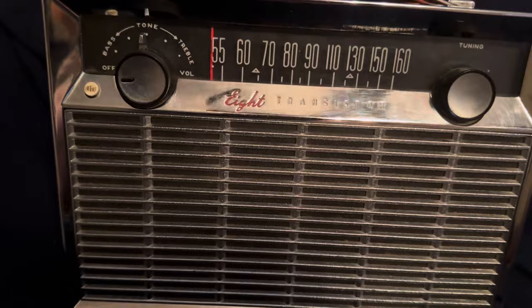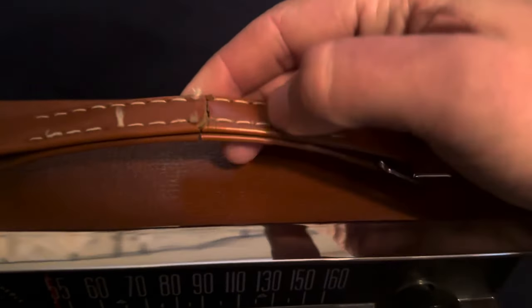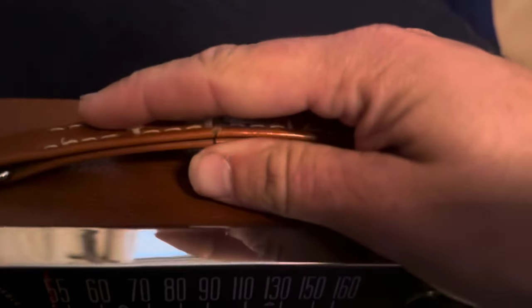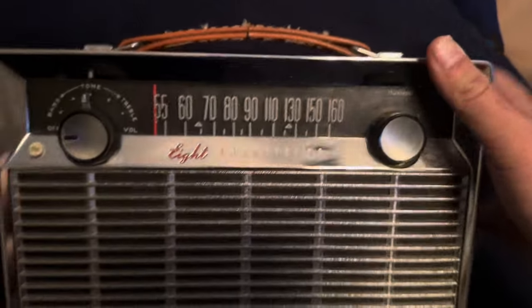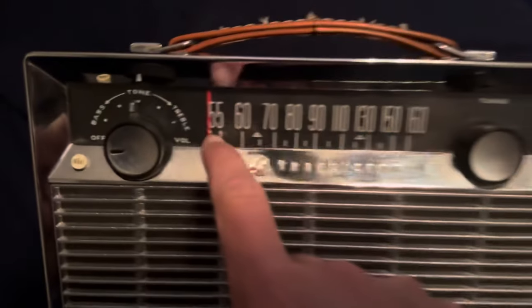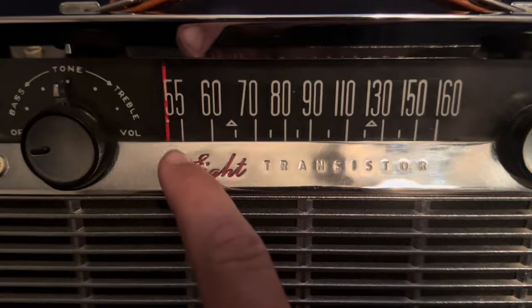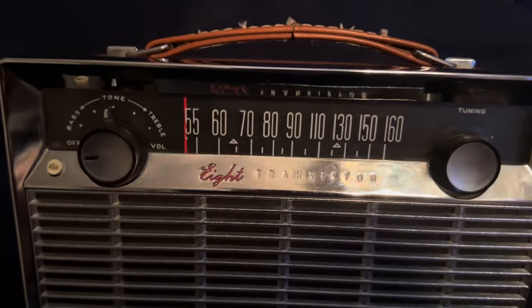It's got a dial light, which is the only transistor radio I've seen that actually has a dial light like this. It doesn't stay on - I think that's by design. On the top here you've got a handle, though I don't really pick it up by the handle. You can see it starting to come apart. When I got this radio everything worked fine, but then one day I noticed it stopped working.